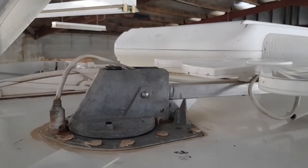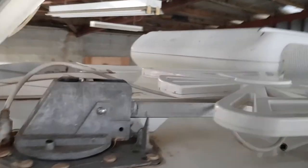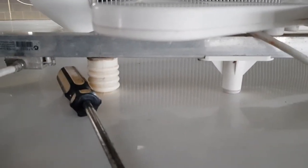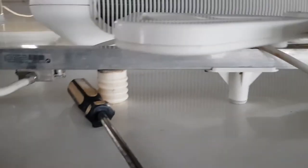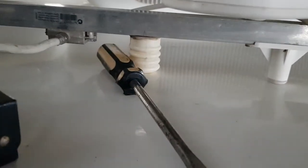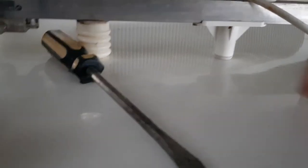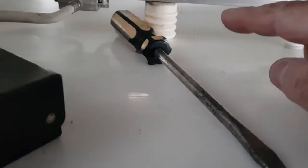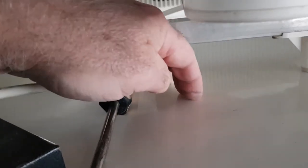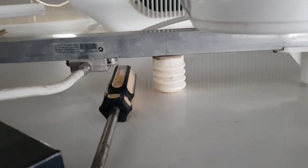I also put a door stopper underneath it where this thing sits on the roof. Where it was sitting before, there was no rafter or anything under that section of the roof, but there's a rafter here. So it's now sitting on a solid piece of the roof, whereas before it would just bounce up and down, creating more bounce that I don't need.